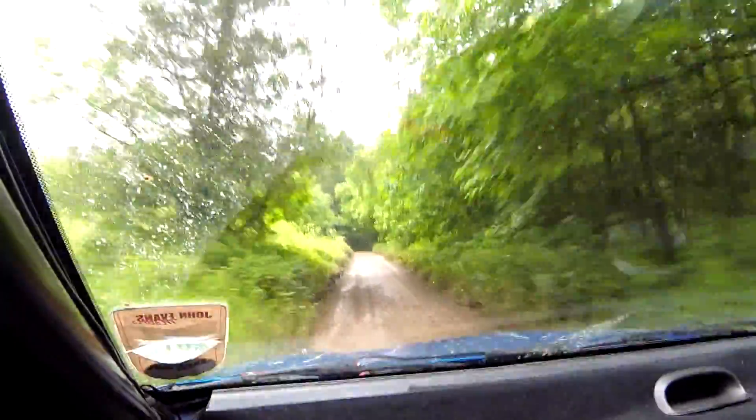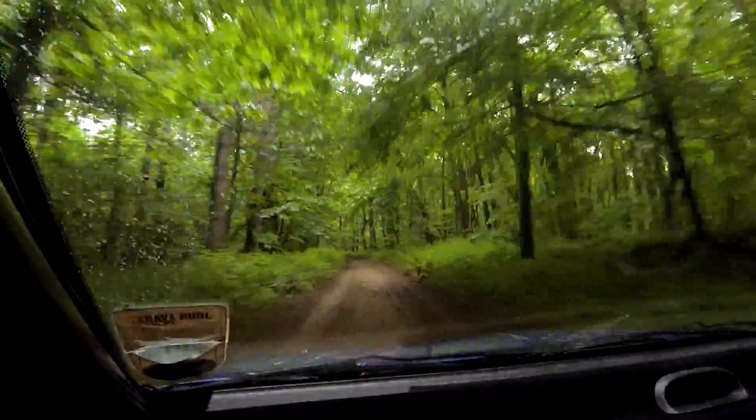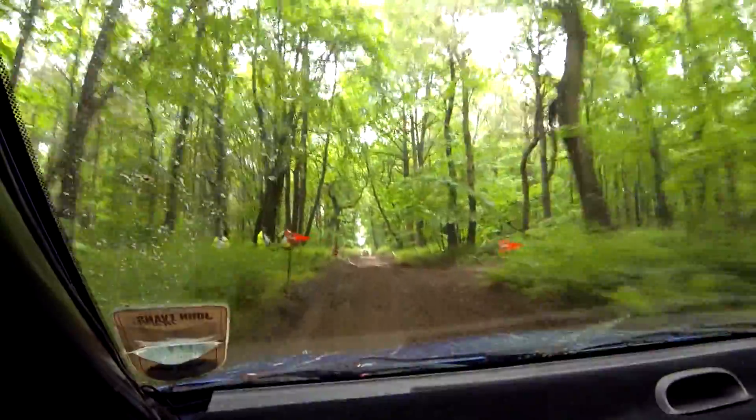And turn square right tight, slippy. 6 right here, 100 and turn square right tight, slippy. 40.